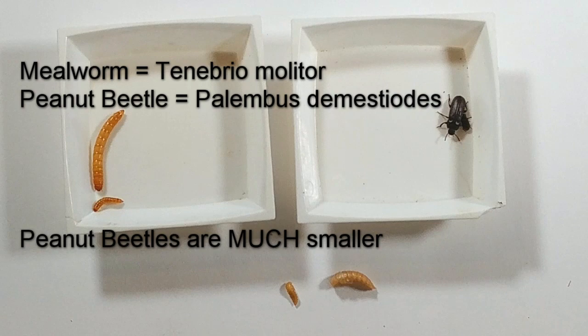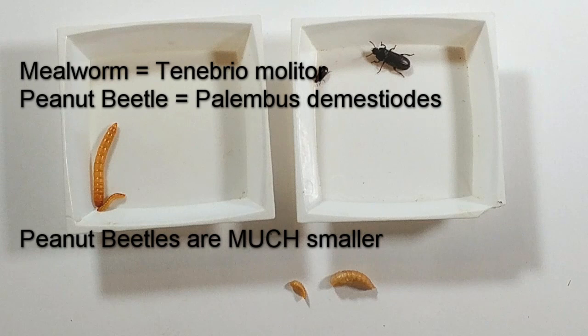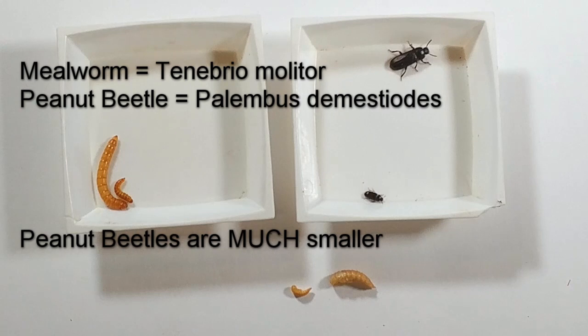Here's a quick comparison between the two different beetles — the peanut beetles and the mealworm beetles. You can see the pupa on the bottom, the worms on the left, and the beetles on the right.